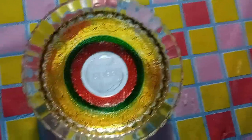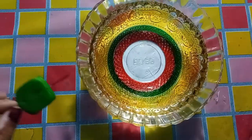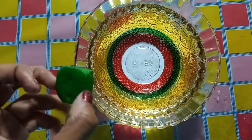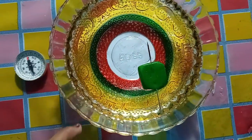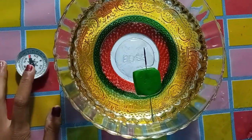Now, the last step. We need to see how it works. So, we need to let it float on the bowl of water. Here. Now, we need to rotate it and see in which direction it is really pointing. See, it is pointing over here, like the compass shows.